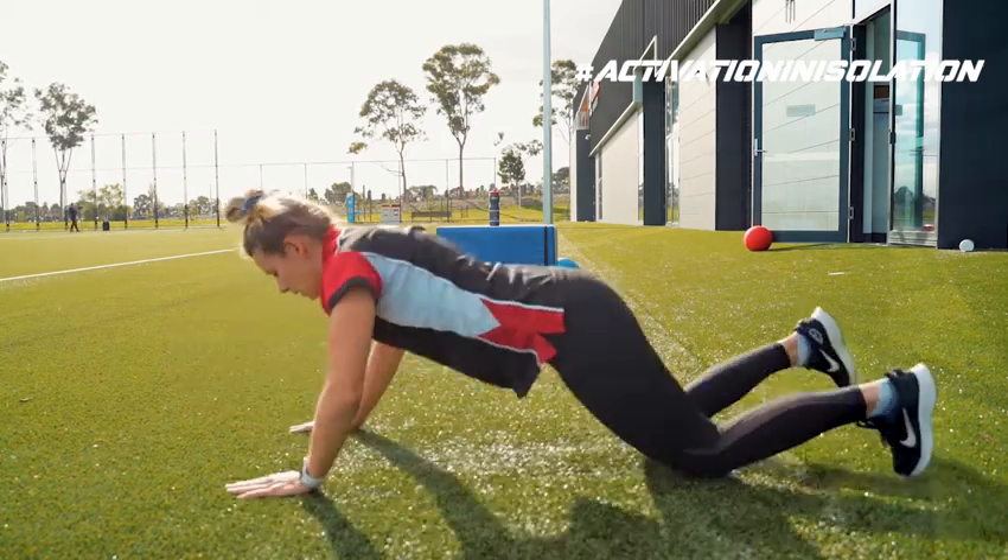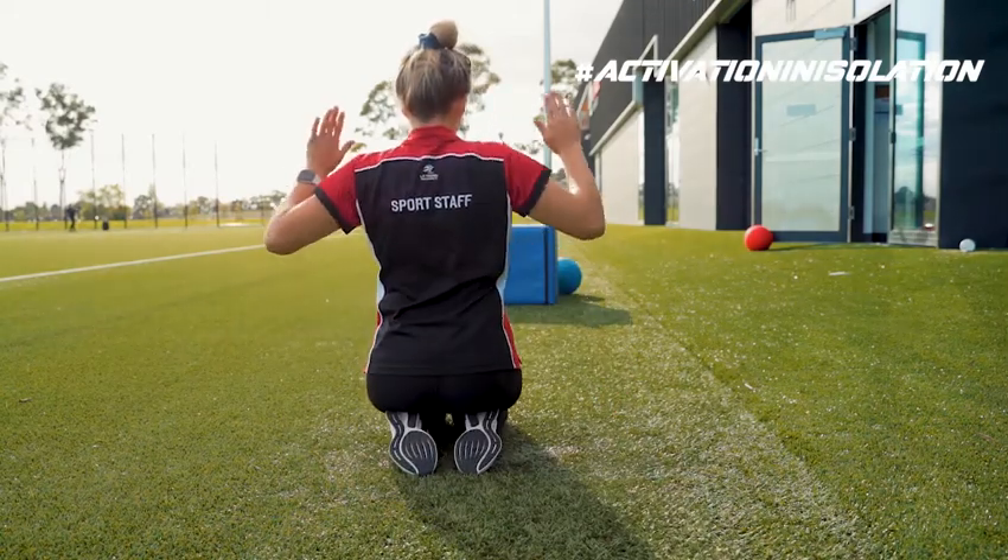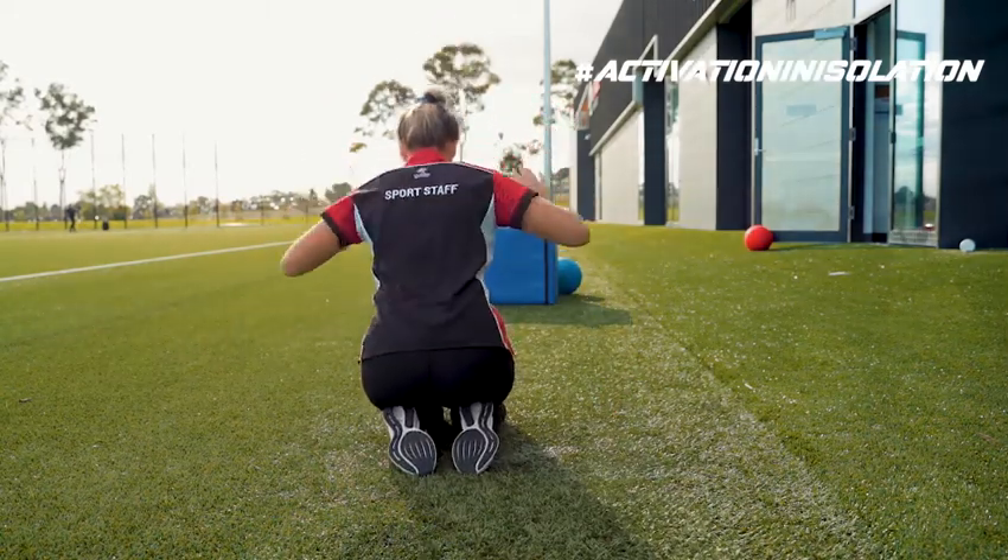When you're completing that movement, it's really important to try and engage these two muscles here and keep them nice and tight.